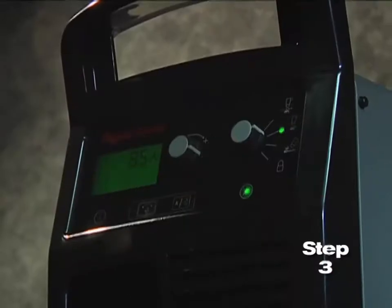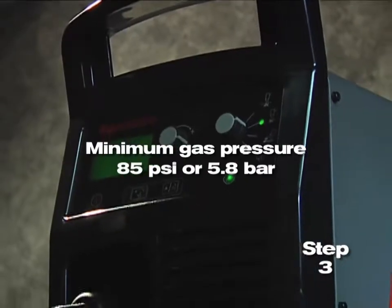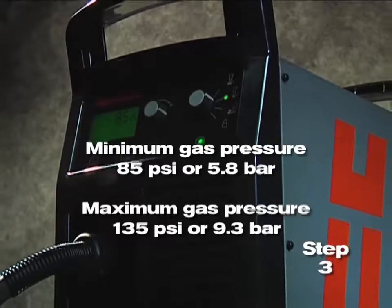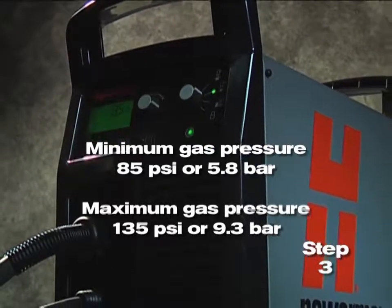The minimum gas pressure is 85 psi or 5.8 bar and should not exceed 135 psi or 9.3 bar.